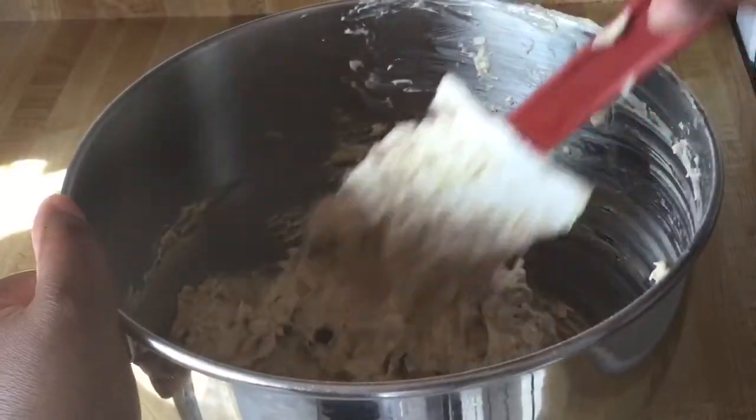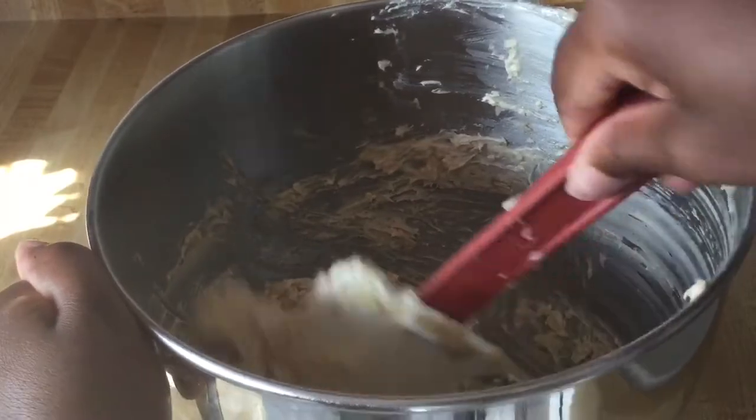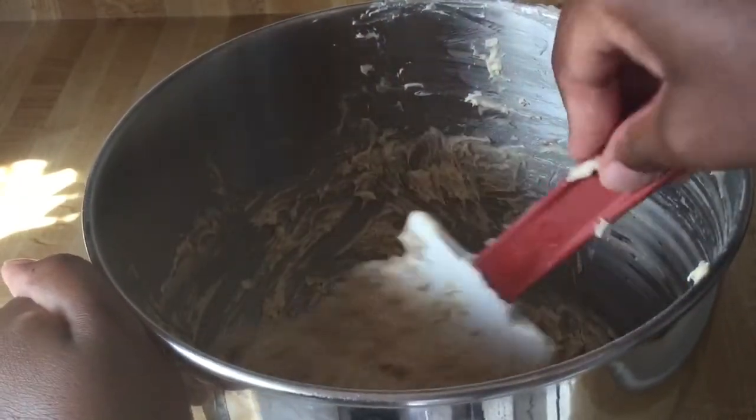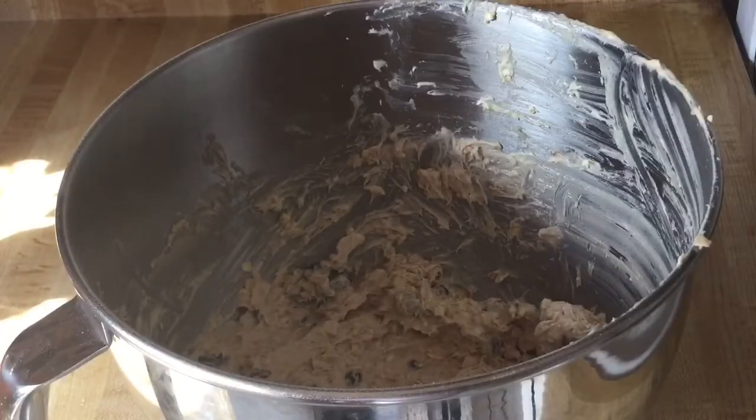Alright my friends, our cookie dough is ready. See all the raisins and the oatmeal — it's nice and thick. That looks perfect. Oh, I can smell the almond extract and the vanilla too. Alright, so all we do now is cover our dough and put it in the refrigerator to chill for 30 minutes. We'll be back.